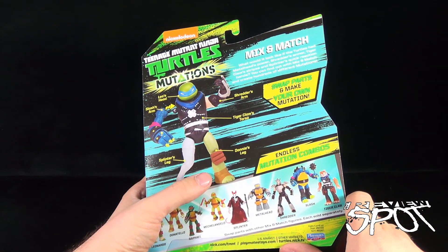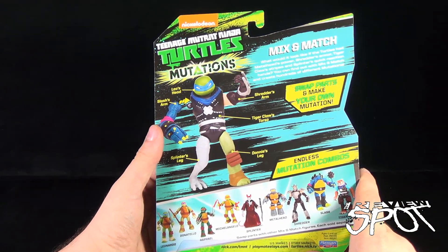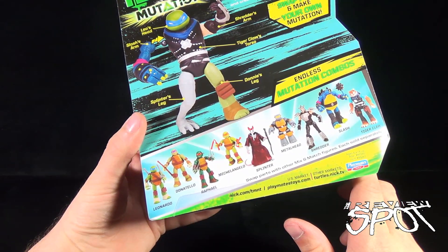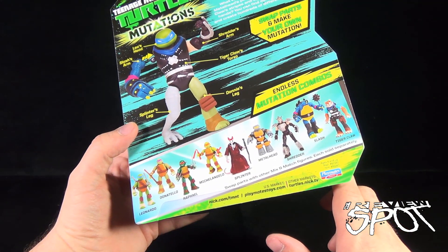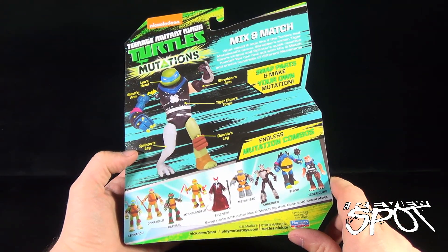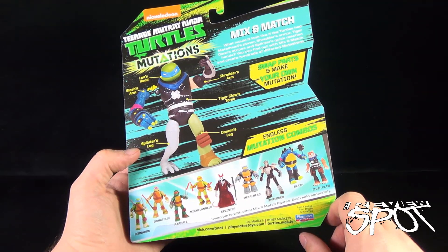As indicated on the box, we've got Splinter's leg, Donnie's leg, Tiger Claw's torso, Shredder's arm, Slash's arm, and Leo's head — you can come up with your very own mutations. The complete line consists of Leonardo, Donatello, Raphael, Michelangelo, Splinter, Metalhead, Shredder, Slash, and Tiger Claw. I have also seen Rocksteady and Bebop as well, so this comes again from Playmates Toys, www.playmatestoys.com.